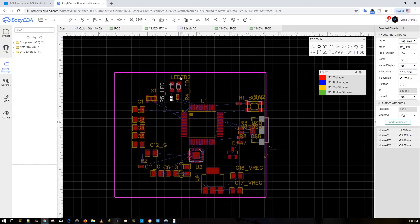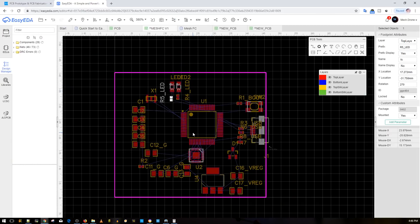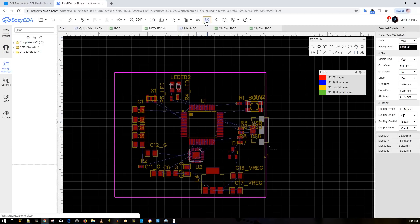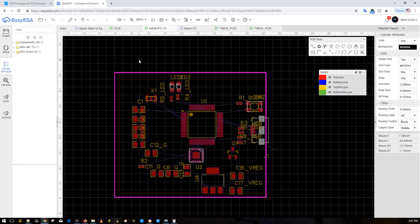Here's the schematic for the flight controller — very simple. With one click you convert it to a PCB, arrange it as you please, export it, and that's it. You can purchase 10 or 20 pieces for two bucks plus shipping, depending on your location. That's why I decided to choose JLCPCB.